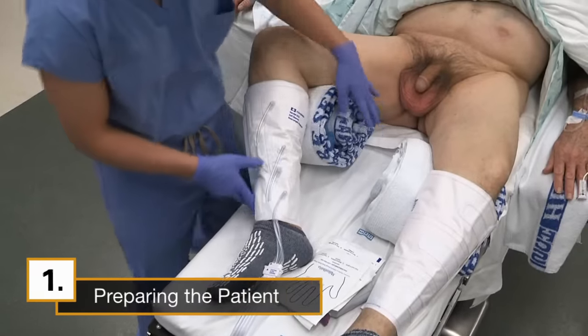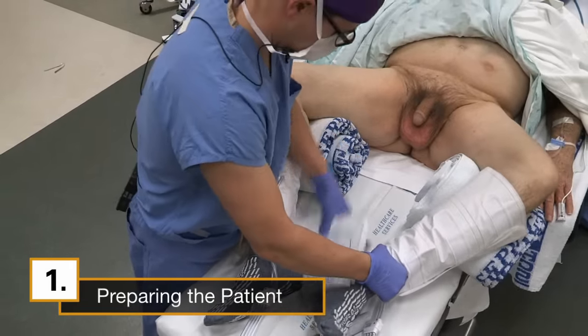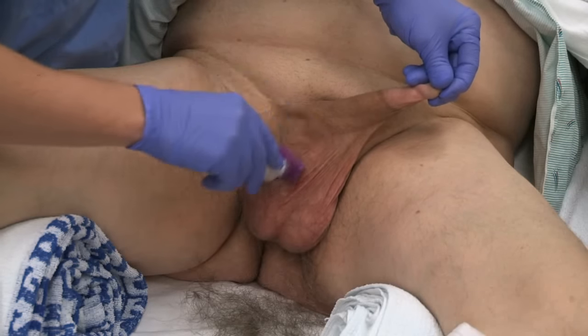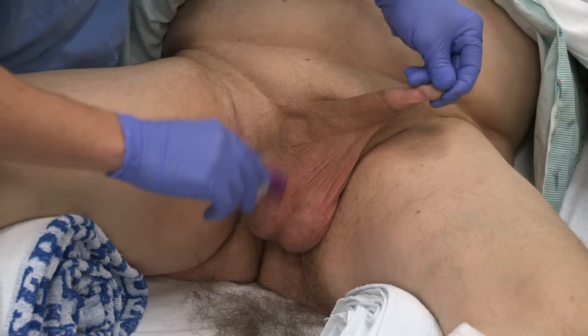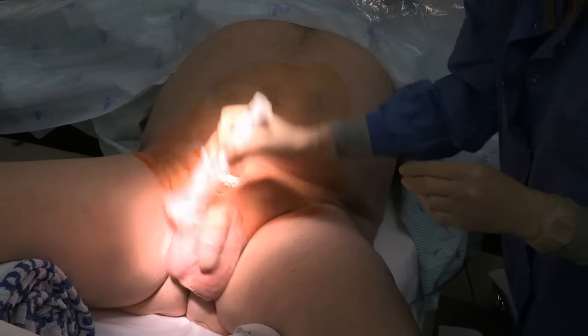My team positions the patient in supine frog leg by placing anatomic rolls beneath the knees to provide lateral leg support. We use a shaver for the scrotum and remove all of the hair fragments. A preoperative scrub is used and I choose chloroprep.